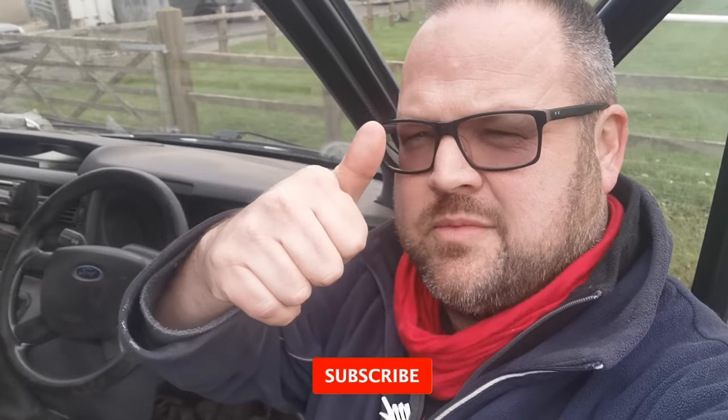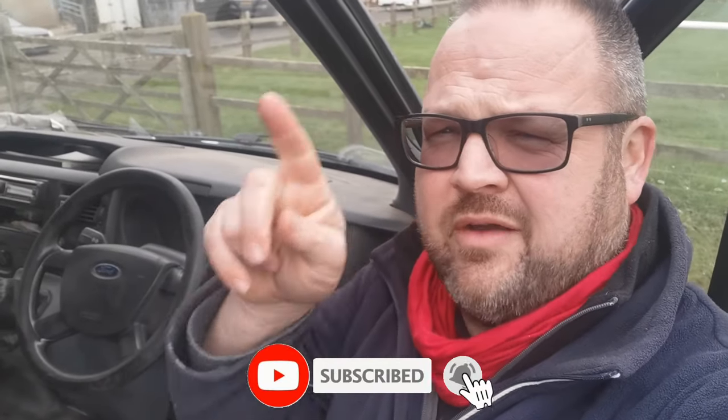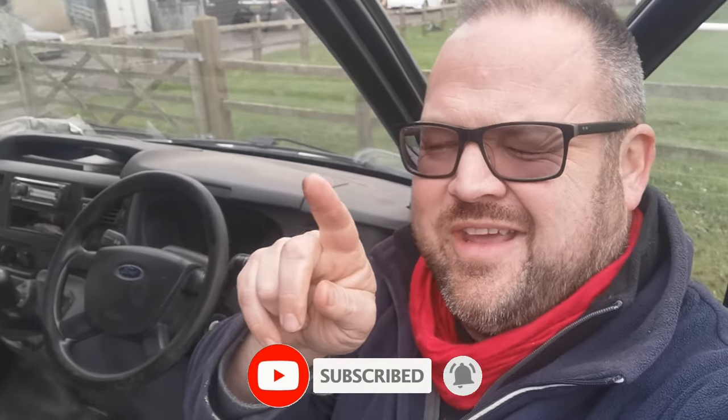There you go, I hope that was helpful to somebody. If it was, like and subscribe down below, give me a thumbs up, and also check out my other videos because they're a lot better produced than this. But this was so easy, and I thought if someone had told me this six months ago I would have tried this and not changed the battery or been investigating loads of other stuff. Have a good one and I'll see you on the next one.